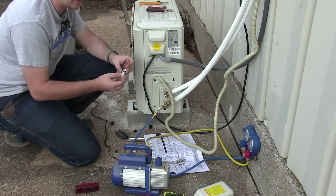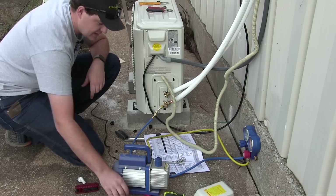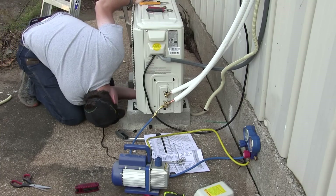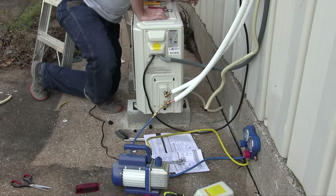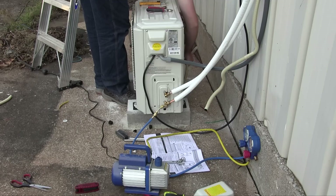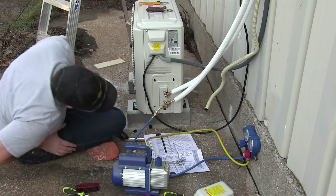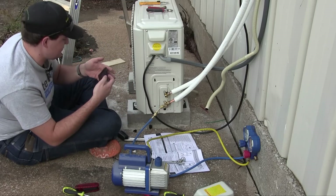While I'm waiting, I'm going to go ahead and connect the drain downspout to the bottom of the outdoor unit, because I forgot to do it earlier. Only use this drain connector if your unit is elevated off the slab or mounted on a wall. It's been a few minutes — has that needle gone down at all? Let me check the reference photo I took. Looks like it's right on the money of where it was before.